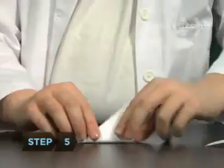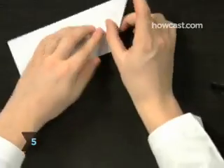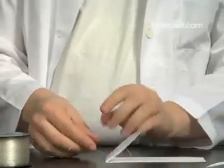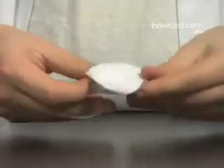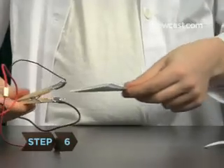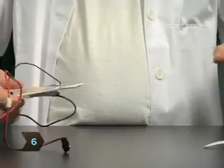Step 5: Start folding your sheet of paper into a triangle, but stop halfway. Now string the fishing line across the strongest crease, tie it off, and finish the triangle. Step 6: Put the folded paper inside the clothes pin.